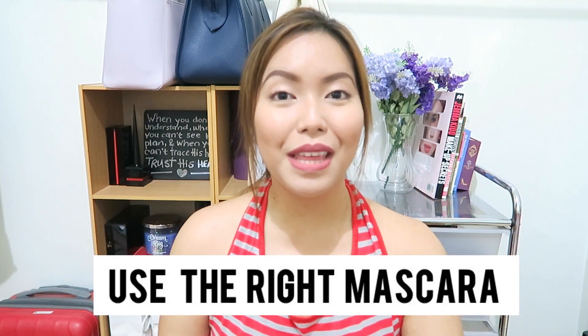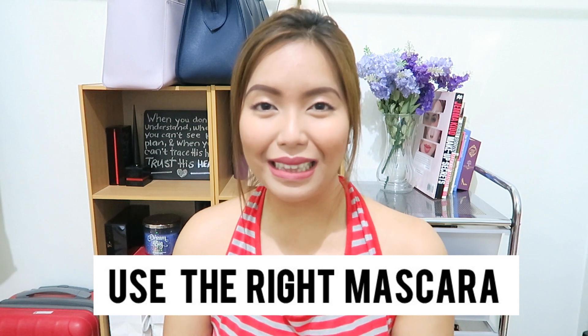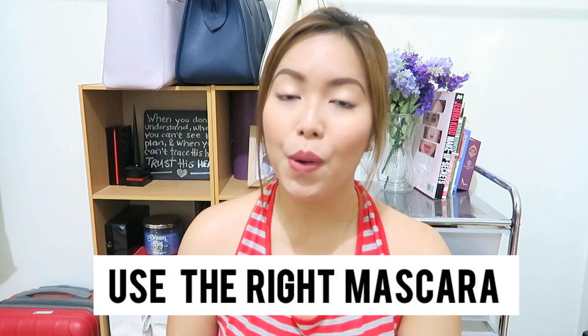Tip number four is using the right mascara for you. That leads us to the next part of this video, wherein I'll show you guys the different mascaras and their uses. Here I have two mascaras that are fit for different needs.